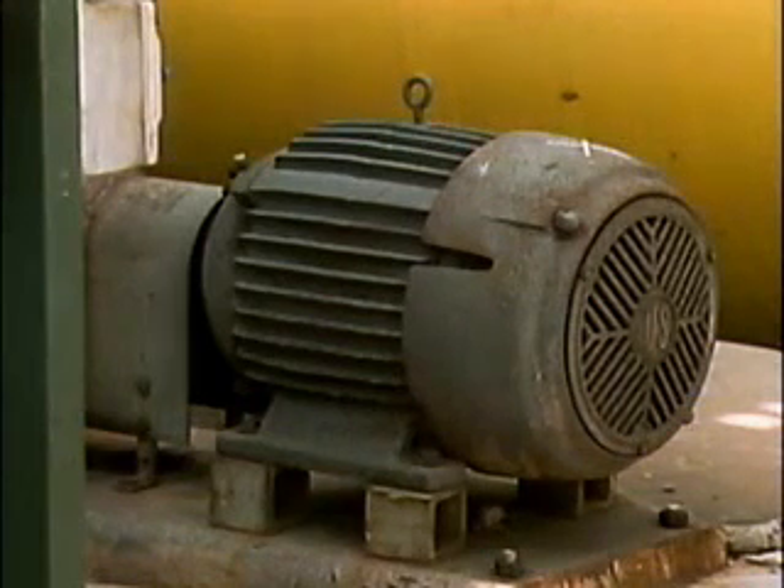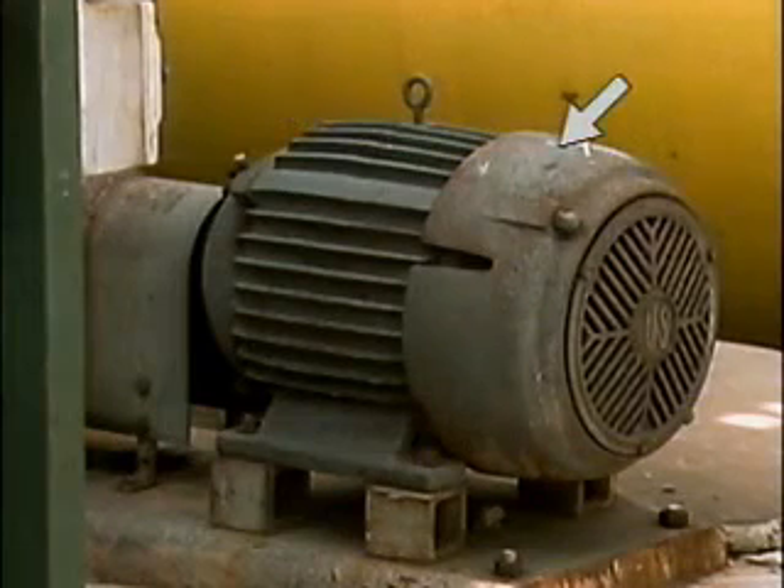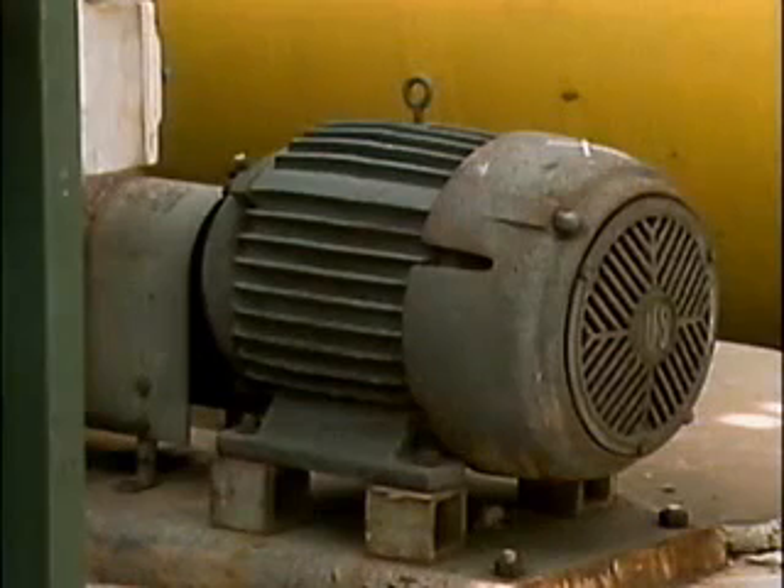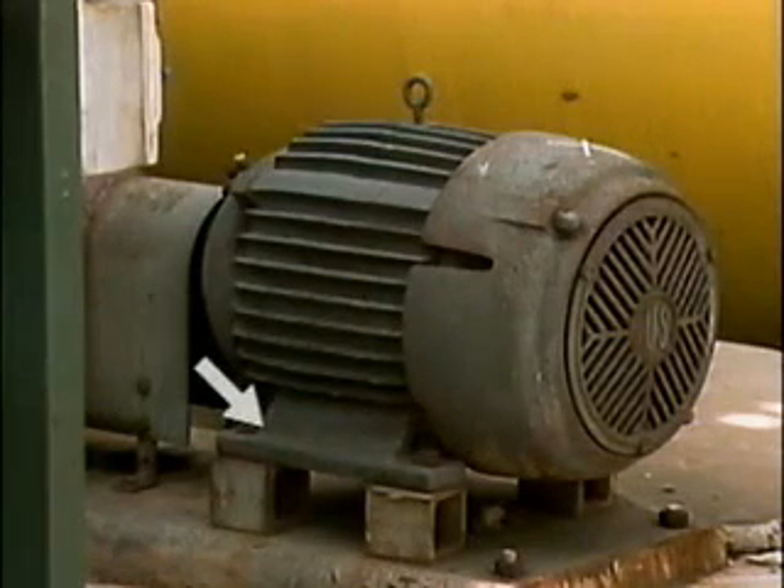This is a typical AC motor. Its external parts include a frame, a shroud, and an end bell. The frame houses the stator and the rotor, and it also provides a means to mount the motor to a foundation.